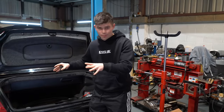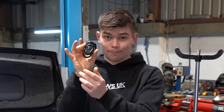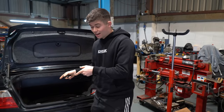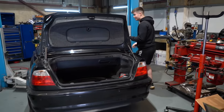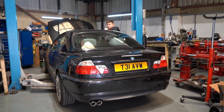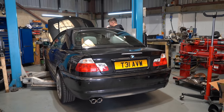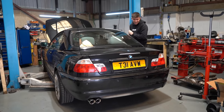Everything should now be in place to make this valved system work. I have the Valvetronic Designs button in my hand and with the press of a button... You can hear that? That has opened the valve. And now I can start it up for the first time. That is sick.